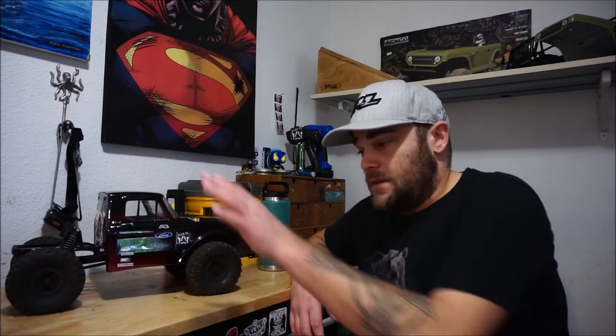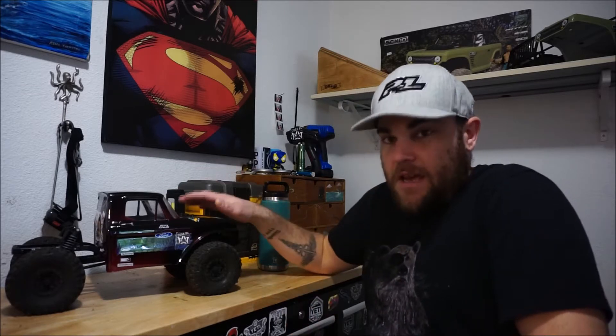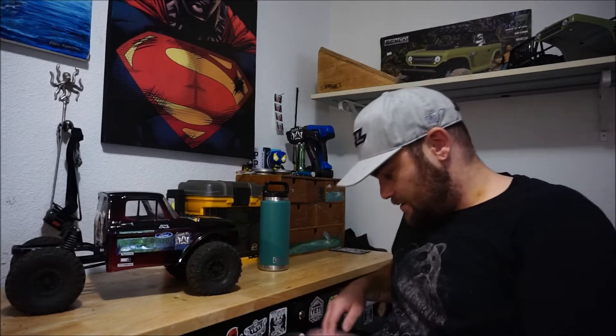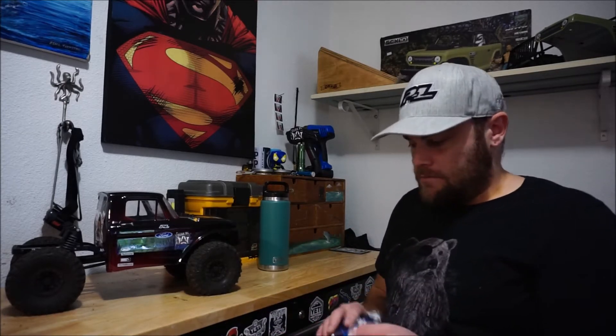Hey everybody, how's it going? Welcome back to the Quack Bench - this is where I generally put my rig up and talk about parts and stuff. Sorry I haven't been doing videos for the past week and a half going on two weeks; it's been real busy with other life stuff. In the meantime I've been painting up the new body.